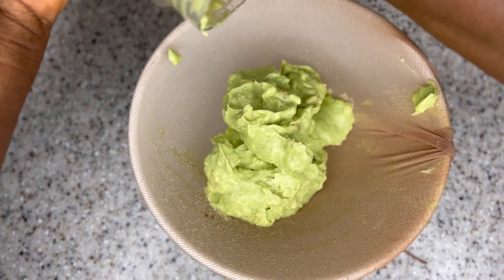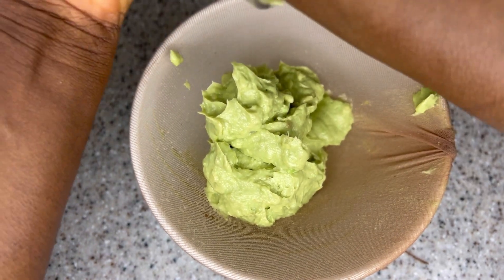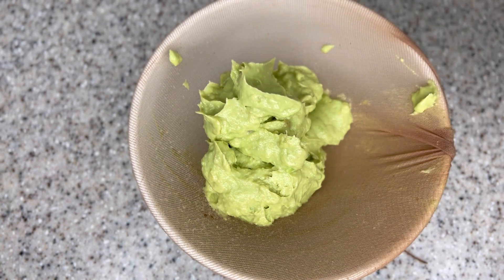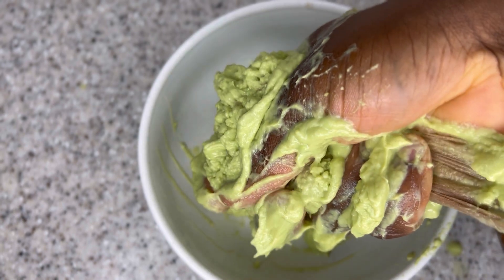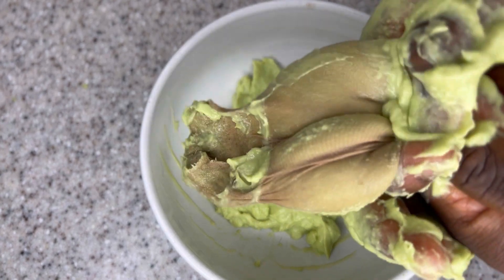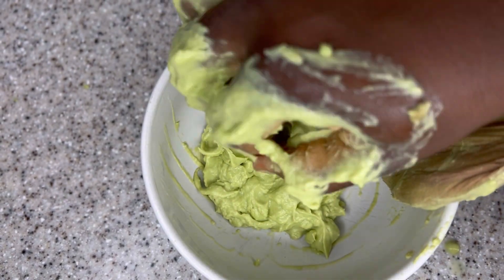One thing I like about this avocado hair mask recipe is that it is very easy to prepare. It strengthens your hair and just after the first use you're going to see a difference — your hair is going to be really soft and silky smooth. You're just going to love your hair after trying it for the first time. Make sure you give this a try, especially if your hair is so hard to manage.